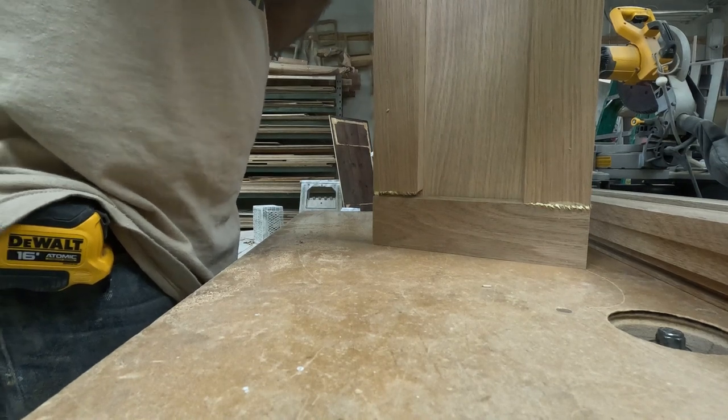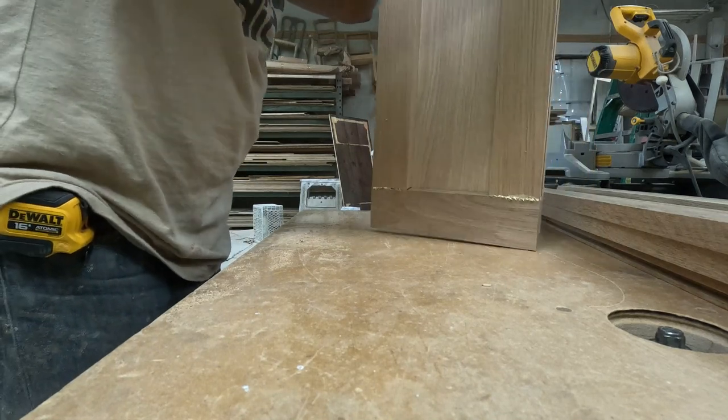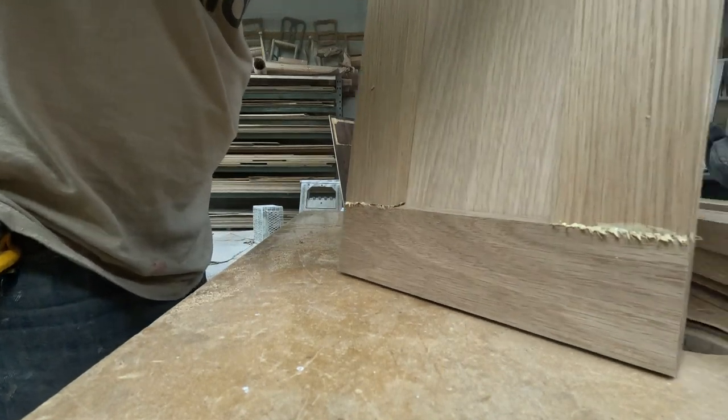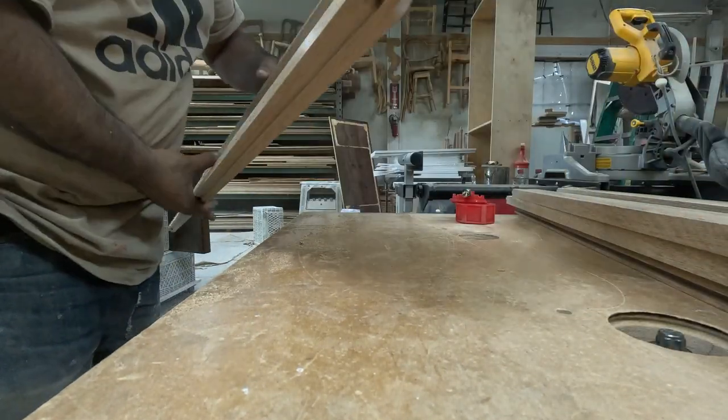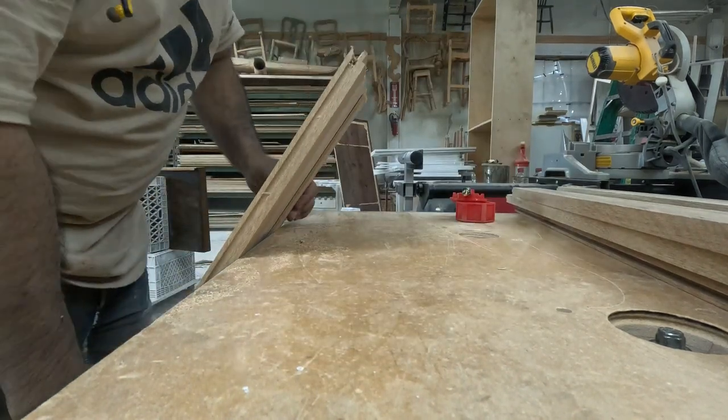Put in the other side and assemble it. Make sure it's very square and clamp it down. I kind of made a mistake on one of the sides — you can see that groove on the other side; it shouldn't have that.